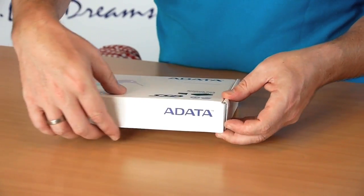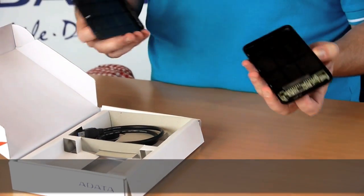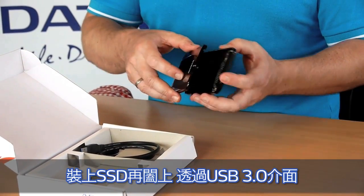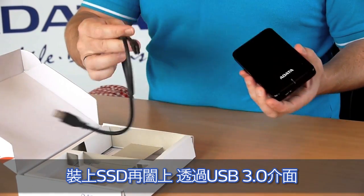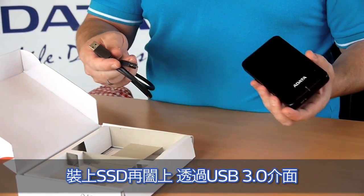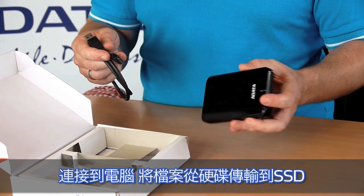This is our notebook pack. It includes the external enclosure — you simply open it, attach the drive, close it again, and connect it via USB 3.0 to your system and transfer the files from the hard disk drive to the SSD.